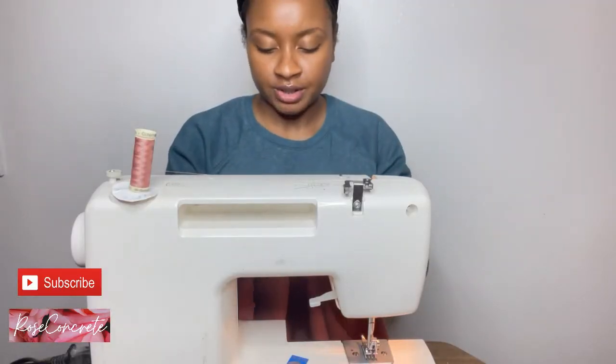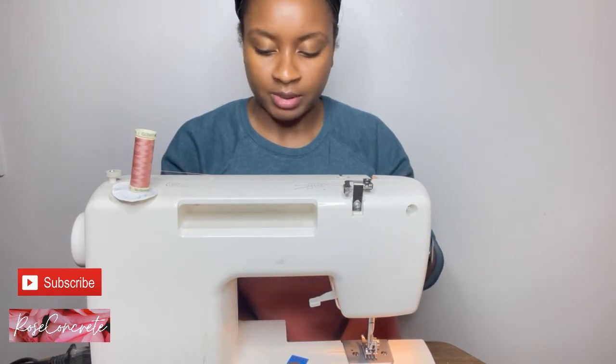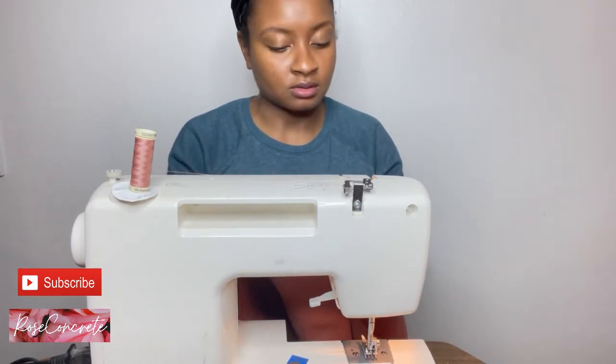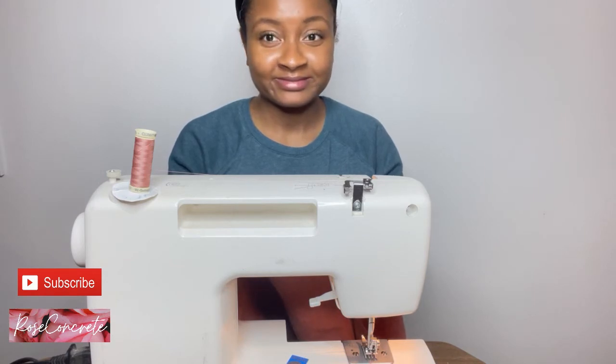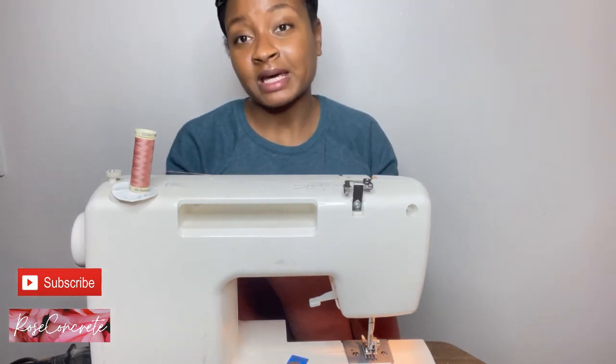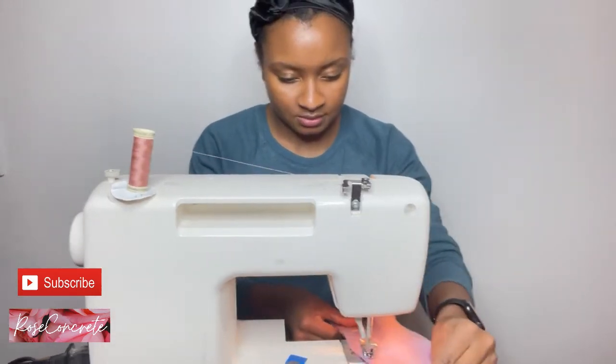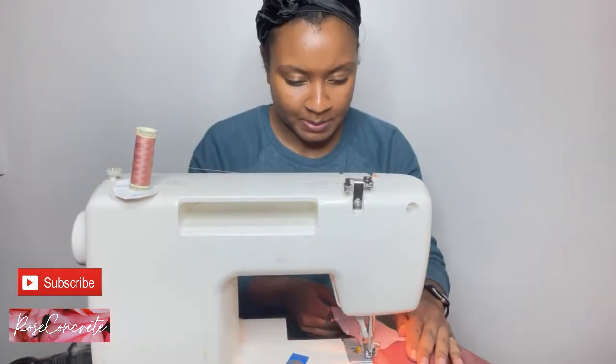All right. So this skirt calls for pockets and my mom went ahead and cut the pocket pattern for me. I'm going to sew my pockets — it's actually called basting the pockets in. That's what I'm doing right now. I'm basting the pockets in. Let's go.